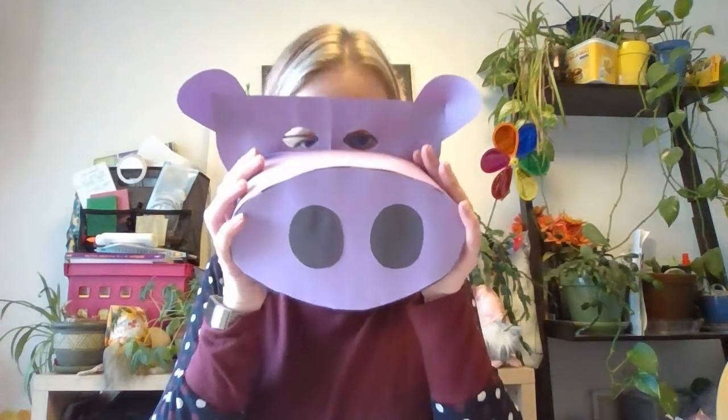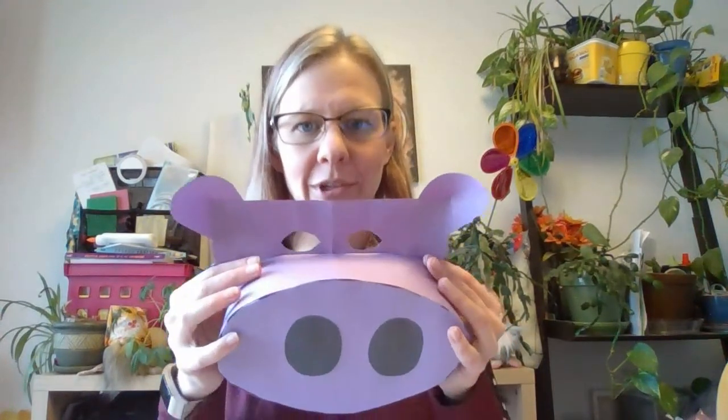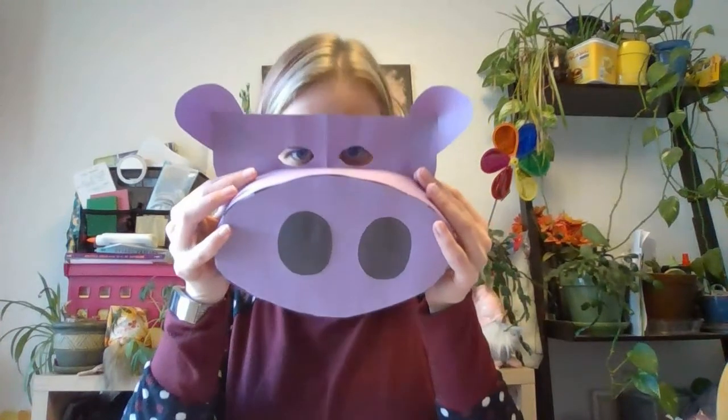As promised, here is my hippo mask! When you go to take a picture of your mask in Teams, you could hold it up, put it on your face, or take a picture of it lying down if it's fragile — it's your choice. I want you to take a picture of your mask and stick it in your assignment and send it to me through Teams. With that, I'll see you guys next time — have a wonderful rest of your day!